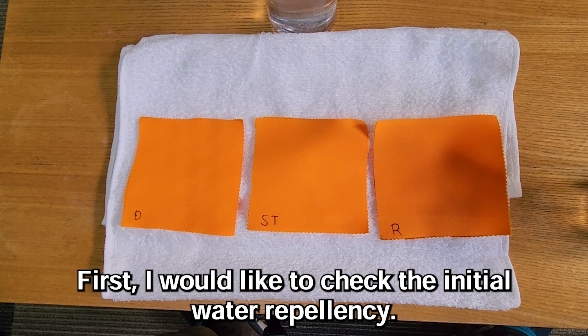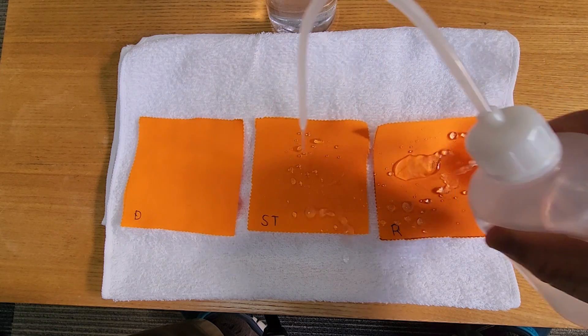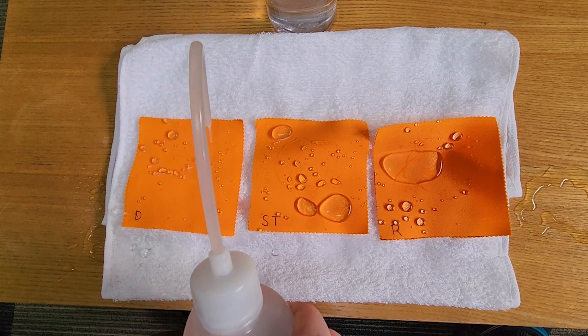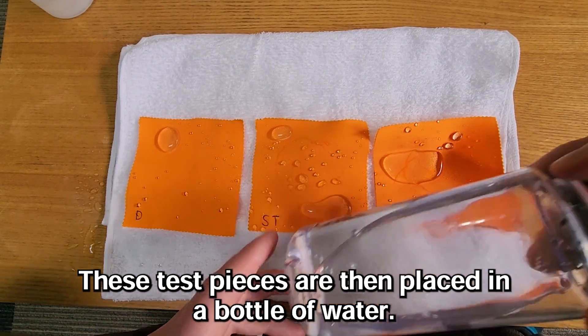First, I would like to check the initial water repellency. All of them are repellent at first. These test pieces are then placed in a bottle of water.